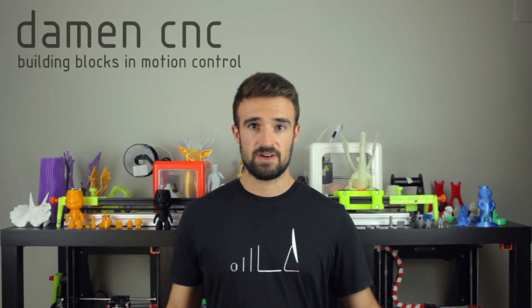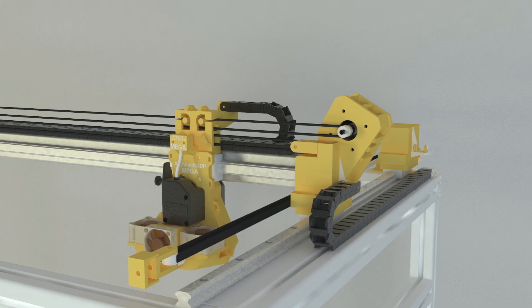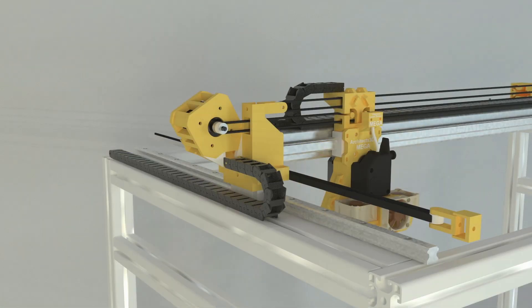At this point we have reached the end of this episode, where we made the unboxing of all the motion dynamic components for the Architects 3DP Mega. I'll release very soon a few more videos like this, covering the unboxing of the electronics and other components to continue the build. Remember that as always you will find links for the bill of materials, STL files, tools and sponsors in the description. If you have any questions or suggestions about the Architects 3DP Mega, please let me know in the comments — I'd love to answer and get any positive ideas that could improve the design.